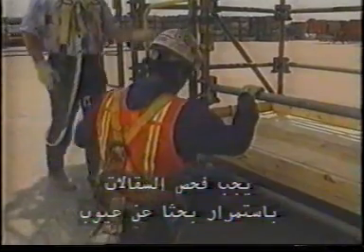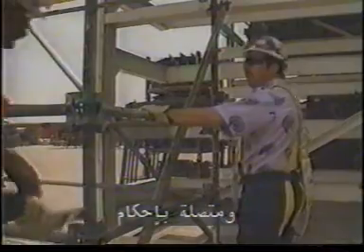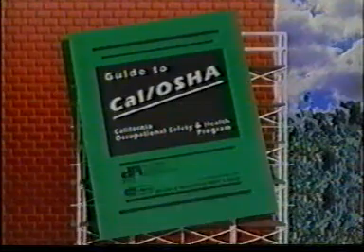Scaffolds should be continually checked for defects. The upright supports and horizontal members of supported scaffolds must be square and level. Make sure all cross and diagonal bracing is in place and securely attached. Supported scaffold poles, legs, posts, frames, and uprights must sit on base plates or other adequate firm foundation to avoid settling or shifting. Supported scaffolds with a height-to-base ratio of more than 4 to 1 must be restrained from tipping by guying, tying, bracing, or other equivalent means — such as tying into the building or adding outrigger frames. Some agencies have an even stricter height-to-base ratio of 3 to 1.